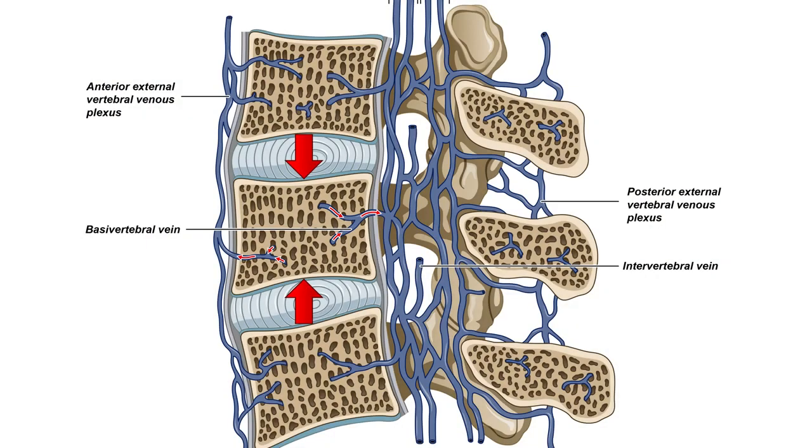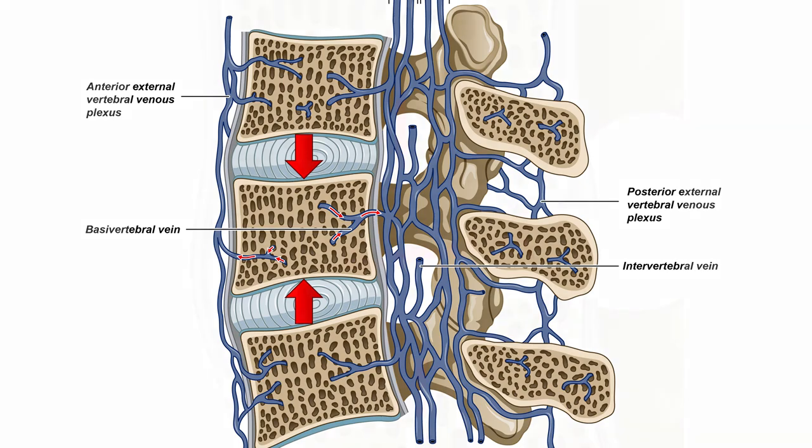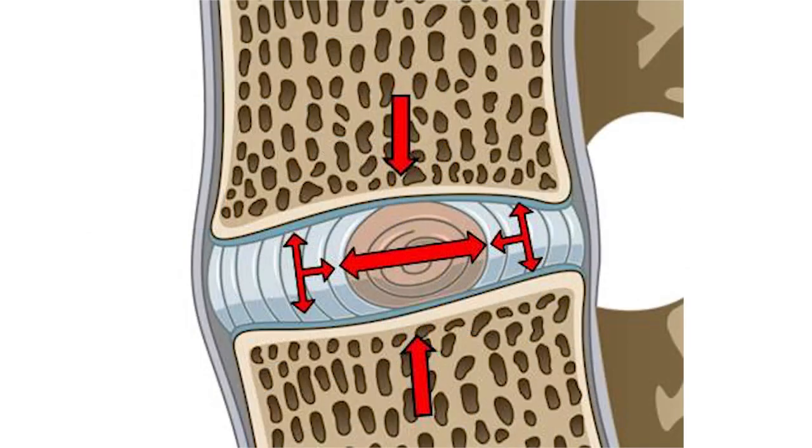Wonderful. Now, here's a schematic showing the epidural plexus in the vertebral bodies, showing what happens when a compressive force is loaded on the vertebra. And you can see the retropulsion — the mechanism for retropulsion of the blood back to the valveless epidural plexus of the spine.